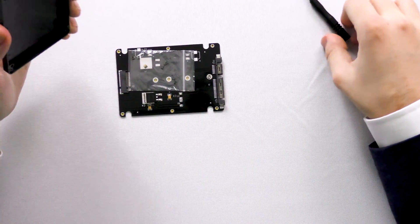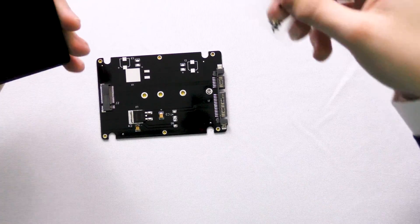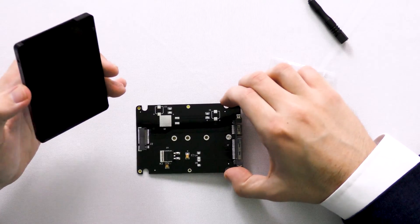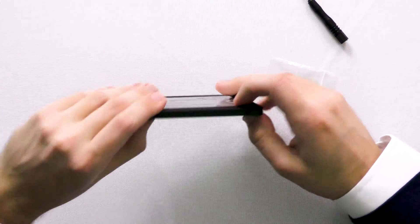It also comes with a handy little screwdriver. We have a circuit board right here with a plate that goes on the top — you kind of screw this together.